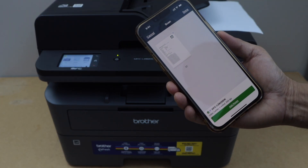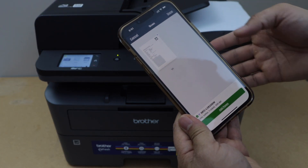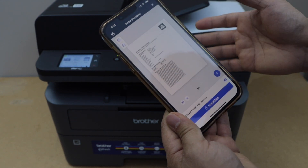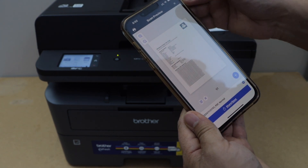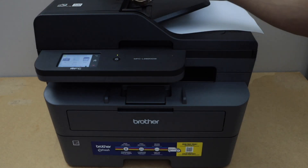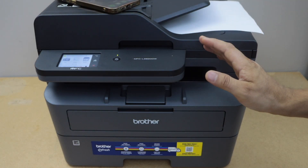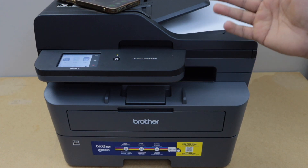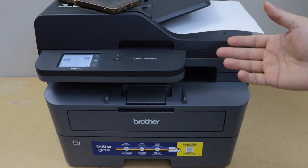The printer is really fast for scanning. If you want to add more pages you can, or you can click Done and you will get the option to save it. This is the complete setup of the printer using your home or office Wi-Fi network, and then you can add it on different devices for wireless printing and scanning. Thanks for watching.